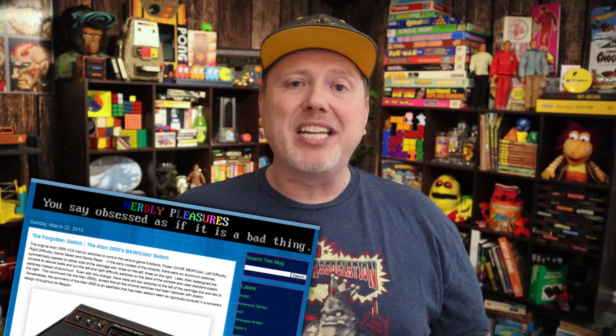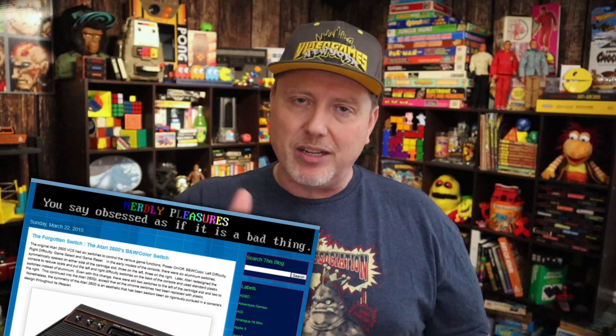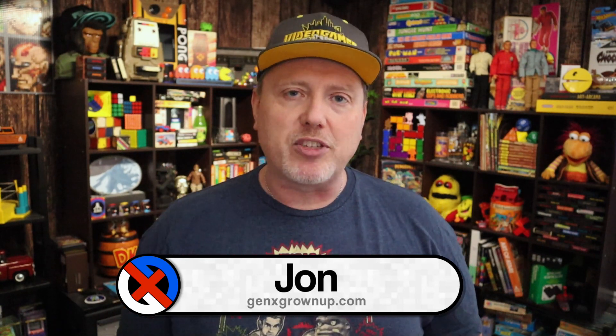A quick shout out to Nerdly Pleasures — an article over there that I read kind of inspired me to do this video. I'll put a link down in the description. I'll also throw some links here to other Atari videos we've done on Gen X Grown Up. I certainly hope you found something to enjoy in this video. Can't wait to talk to you again next time. Bye bye.